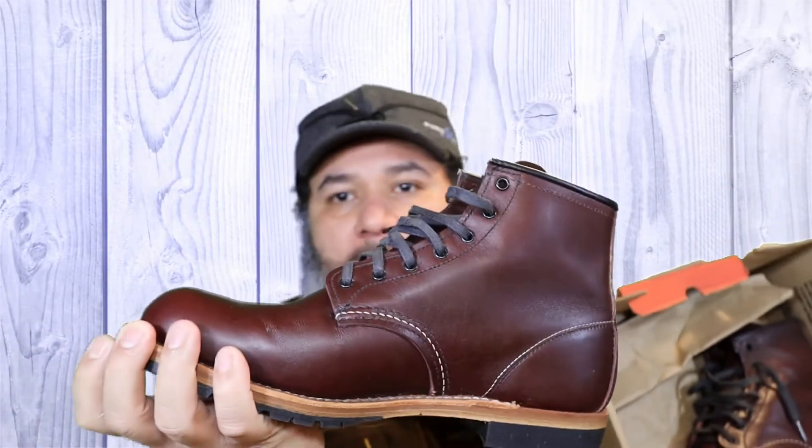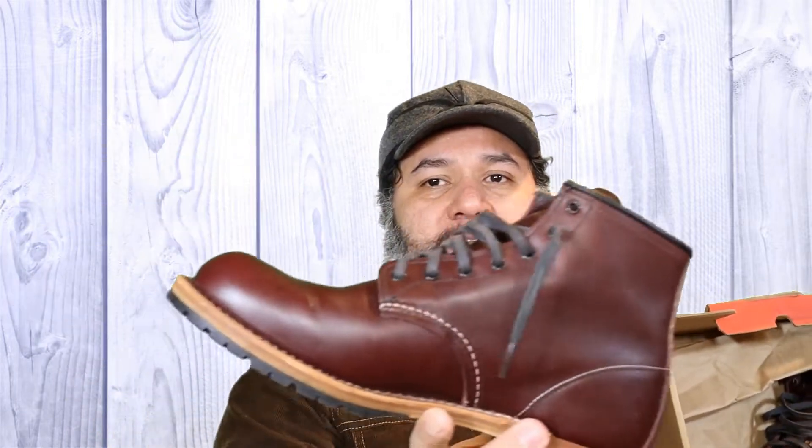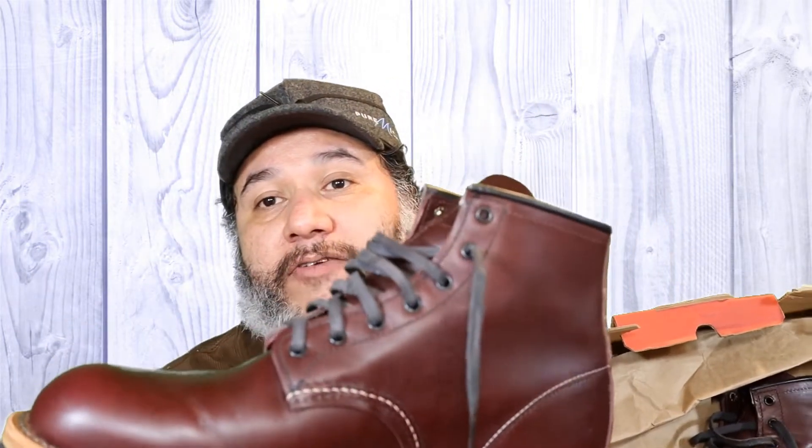I was able to buy these boots from a co-worker who found them at a really good deal at a really discounted price at the Red Wing store in Detroit. Apparently this style of boot is being discontinued by Red Wing, so they were doing a liquidation in the store. My co-worker went over there, got this pair, tried them on, and after he bought them he changed his mind and decided to sell them to me.